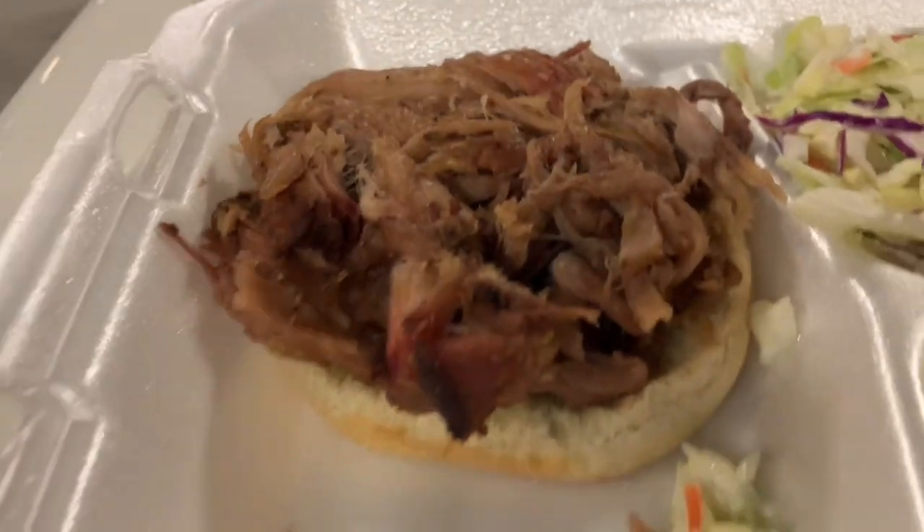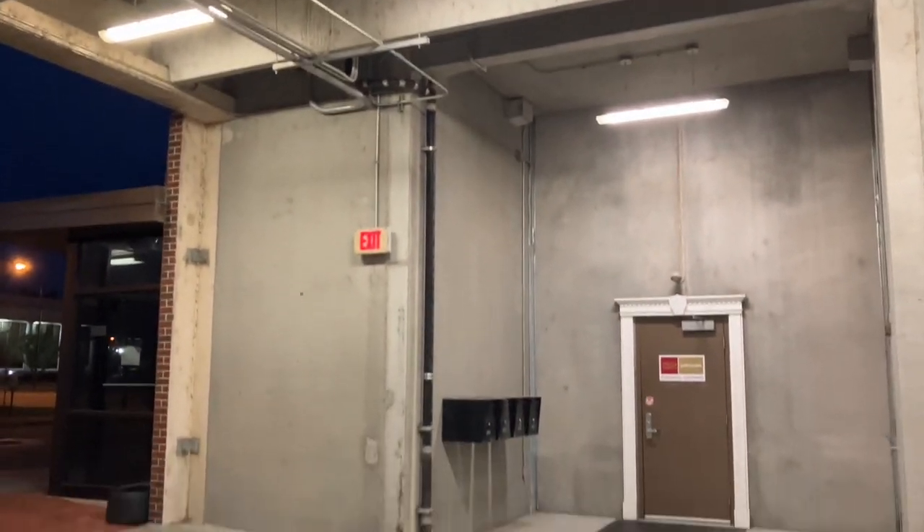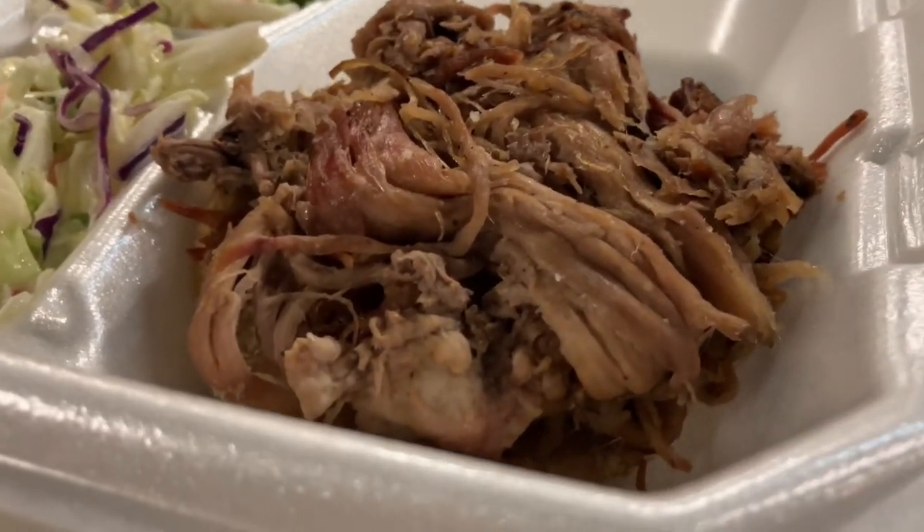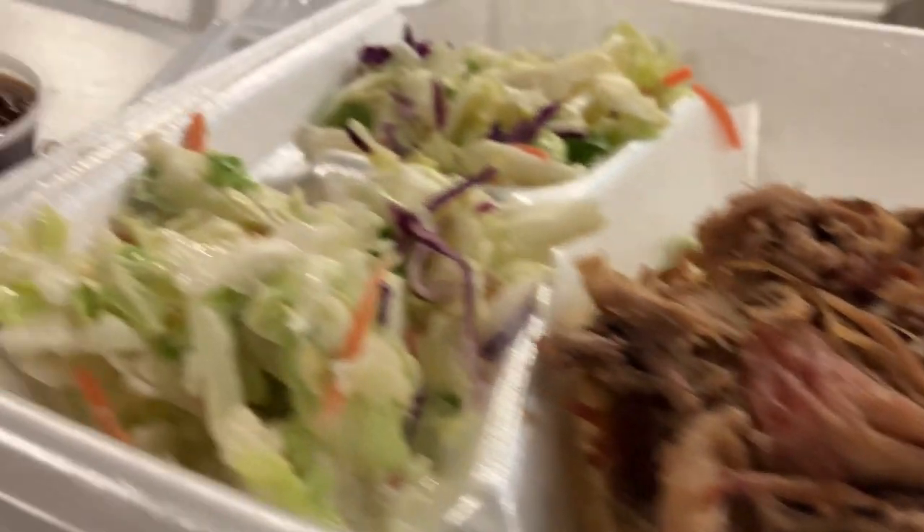So let's put the bun back on here. I left old Kobe's barbecue in Weber City, Virginia. It took me about seven minutes to drive here, so it's still hot. They put a lot of meat on it, so that's the good thing.